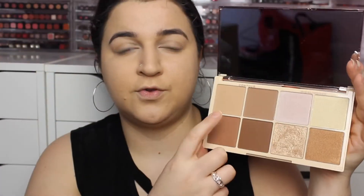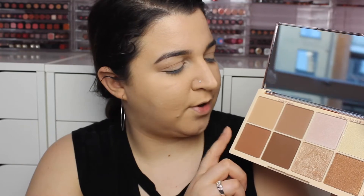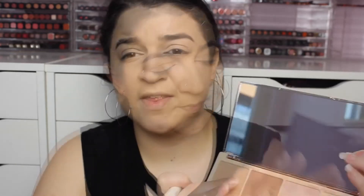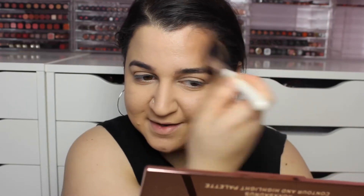You have four contour shades and four highlighter shades. I'm going to use this second colour all over where I would normally bronze. I'm not really a contour person, so this will be a different shade for me. I love my Hoola bronzer — I swear by Hoola and by my Rockateur blush. There's a little bit of kickback in the pan, but wow, it is very pigmented. Showing up brighter on camera than it actually is, but this is a perfect shade for me.